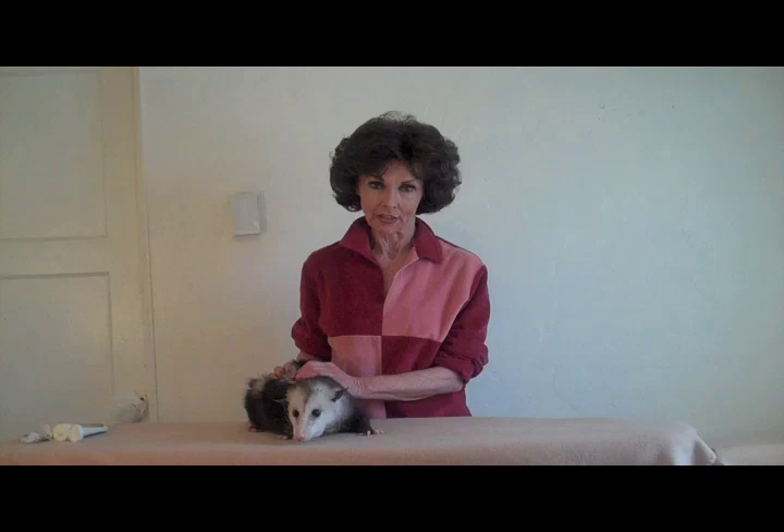Here we have a senior opossum. It's only natural that she's lost some of her youthful elasticity and spring some opossums are known for. That's why, along with regular massage, she gets a daily supplement of glucosamine and chondroitin with MSM. Proper opossum nutrition is of utmost importance, and we'll be covering that in another session.